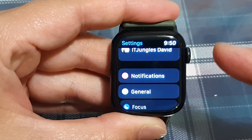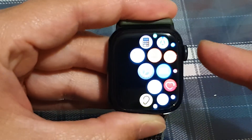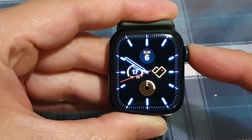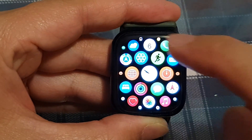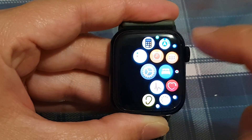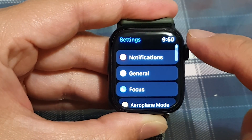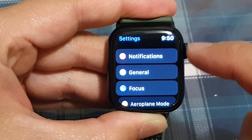First, let's go back to the home screen by pressing the crown button on the side. From your watch face, press the crown button again to go into the app screen. In here, tap on the Settings icon, and in Settings go down and tap on General.